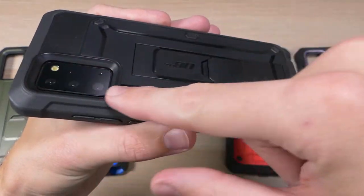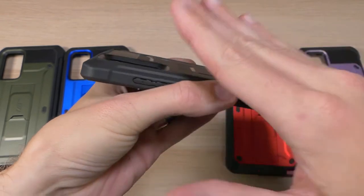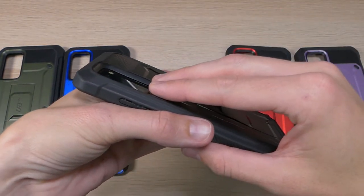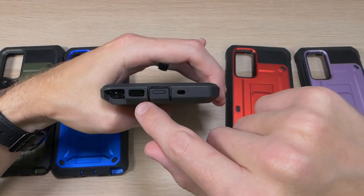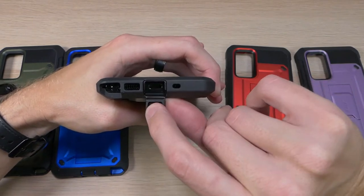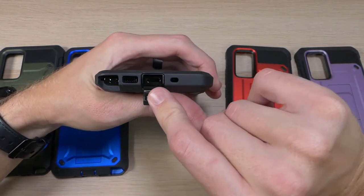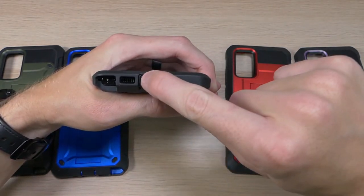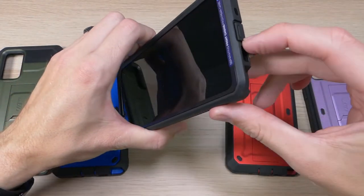On the back we have an extra large cutout for the flash, the camera, and the other sensors. It's nice and deep but goes in at a nice incline so it won't get in the way of your pictures. On the top there's a cutout for your noise-cancelling mic, and on the bottom there are cutouts for your S Pen, USB-C charging port, microphone, and speaker. The USB-C cutout adds additional dust and water resistance, and when using wireless charging you'll find you never have to open it.